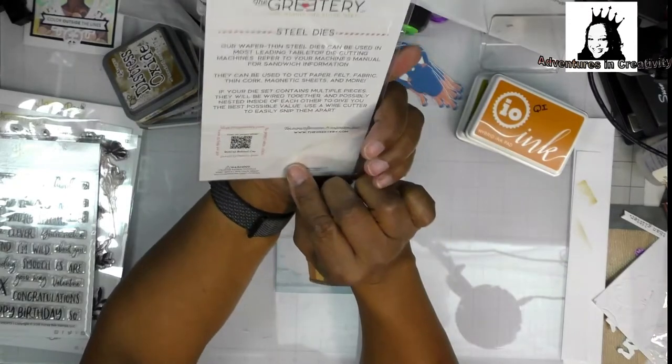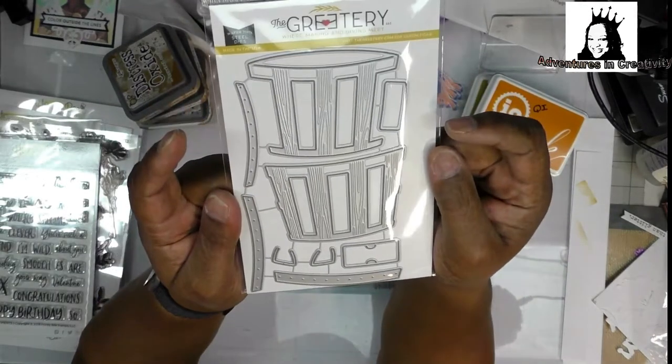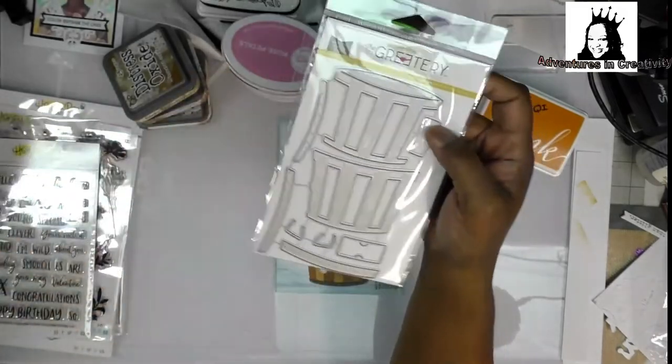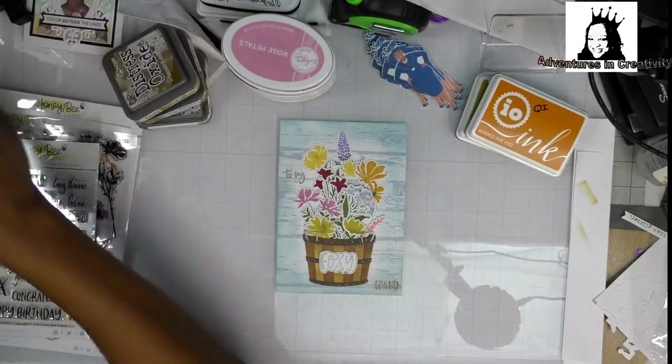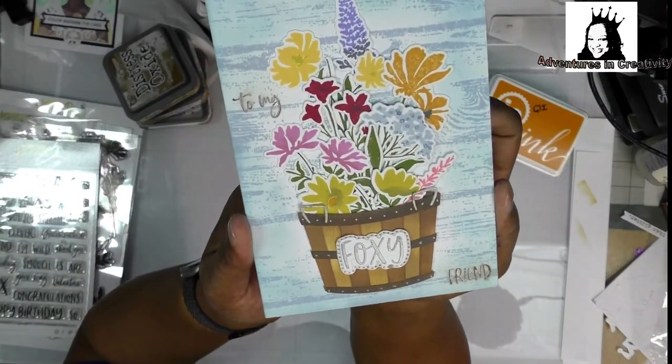This barrel die — the Bushel Basket die — and that's what I used the distress inks and oxides on, because I just love the way they blend.